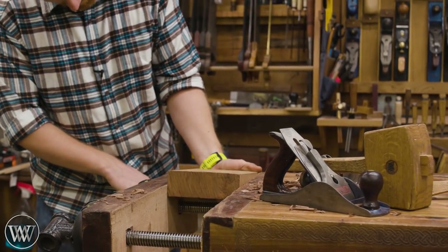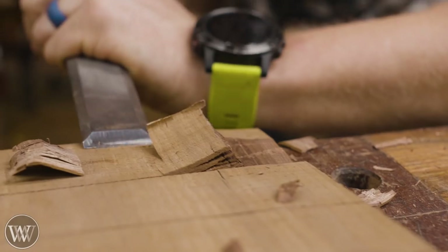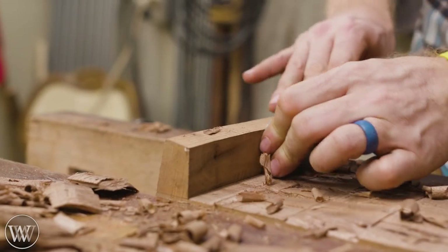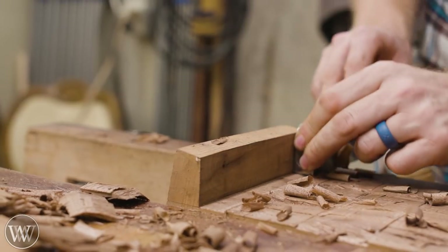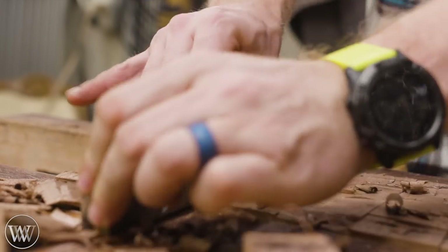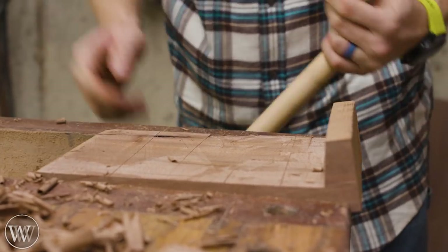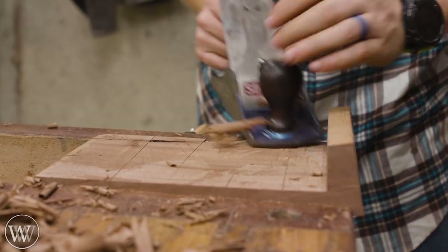Then we can flip the whole thing over and do it again — second verse, same as the first. Any of the skills you learned on one side you can continue on to the other side. Keep on going until you are down to your cut lines.